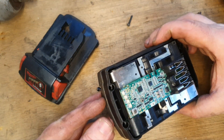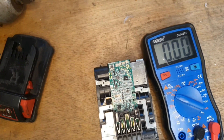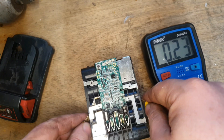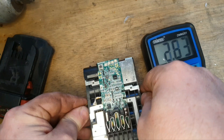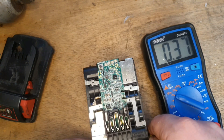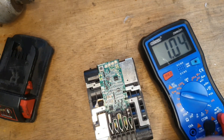Looking at the top, I can't see any broken connections, so we're going to have to dive in deeper out of the casing. It's this bank of cells in the end that's the problem — they're well down in voltage. These other ones are all up around three volts — over three volts is good. Usually if you're as low as that, there's usually no way back.